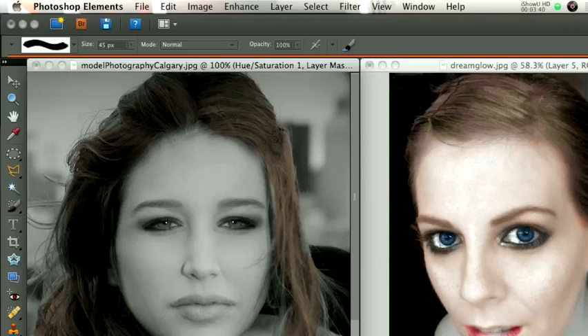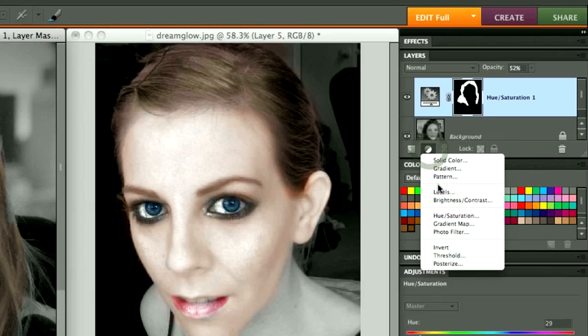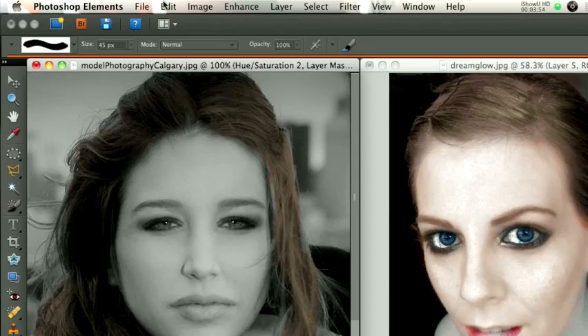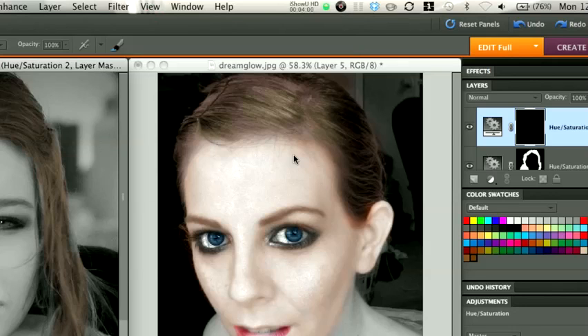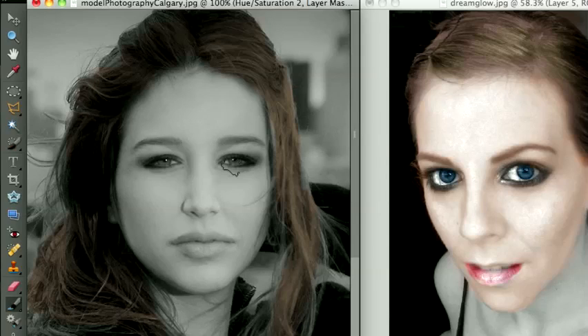Once you get the Opacity down some, you can see that the brown is a little more realistic than it was before. For every different color, we need to create a new Adjustment Layer. We create the Adjustment Layer, Hue and Saturation, fill it with black, select OK. Then we have the white paintbrush still selected, click Colorize, and then I'm going to change her eye color to green. You can see on the bottom right here that I am changing that to a greenish color, and I'll darken that green up a bit.